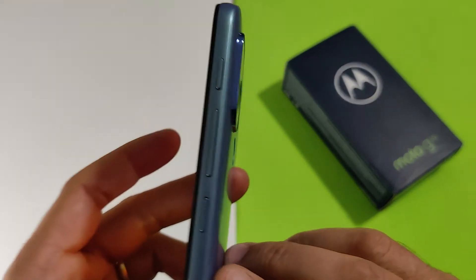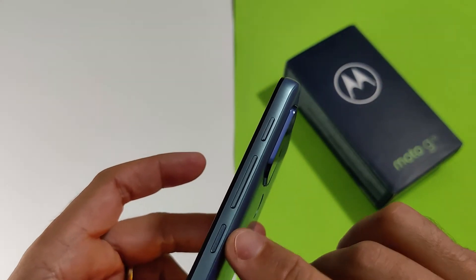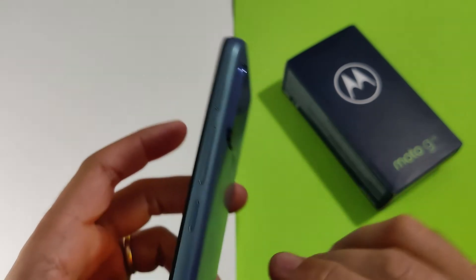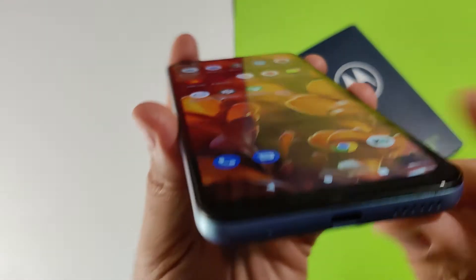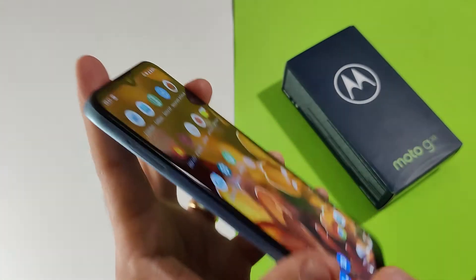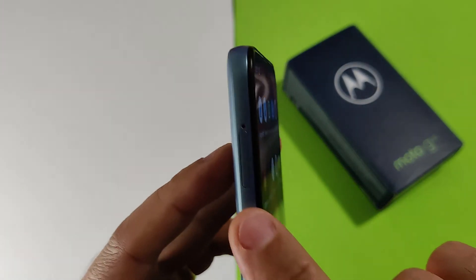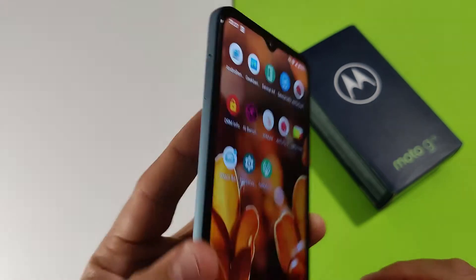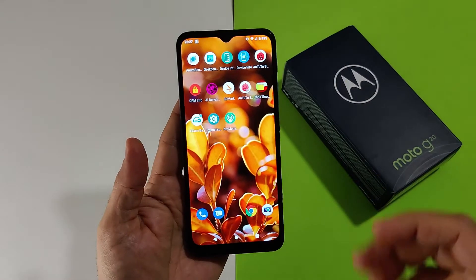Nella parte destra abbiamo il tasto on/off, il bilanciere volume e un tasto aggiuntivo per l'assistente Google. In basso troviamo la porta Type-C con lo speaker di sistema e il microfono. Nella parte sinistra invece abbiamo lo carrellino per le due SIM, oppure al posto della seconda SIM potete inserire una micro SD.